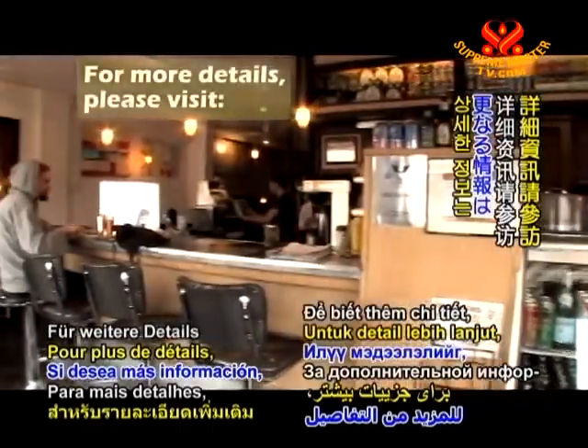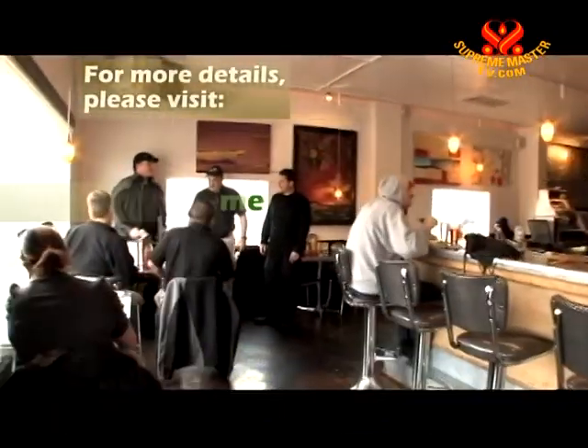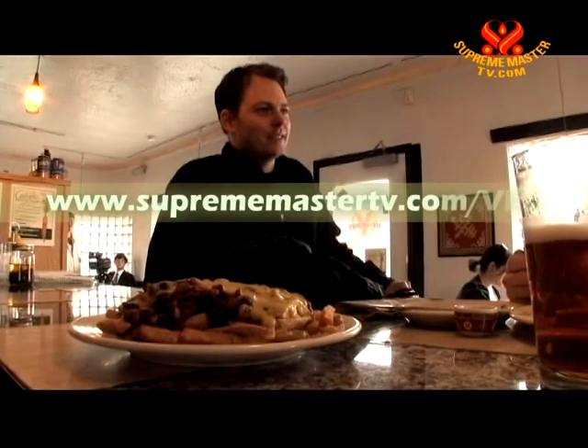For more details, please visit www.suprememastertv.com.